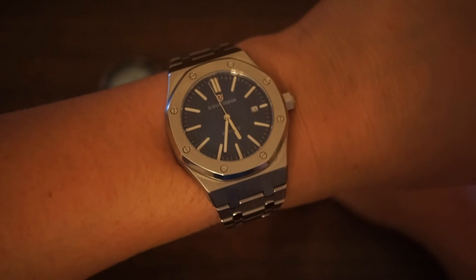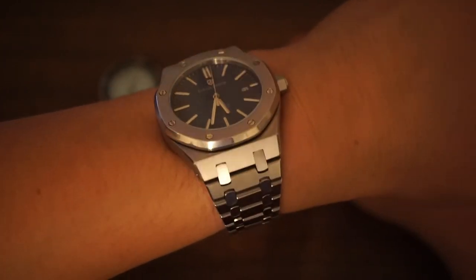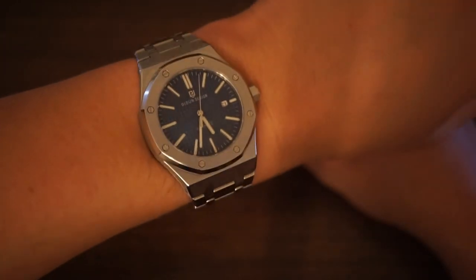There we have it — a quick look at the Did & Design Royal One. I want to say thank you for watching this video. I hope you enjoyed it. And until next time, take care everyone.